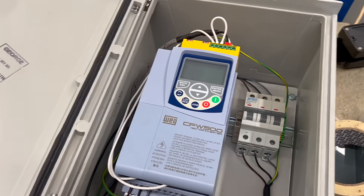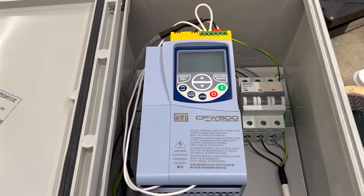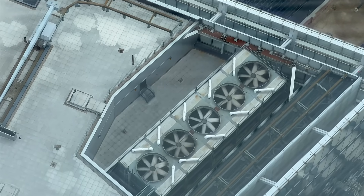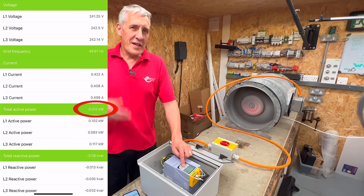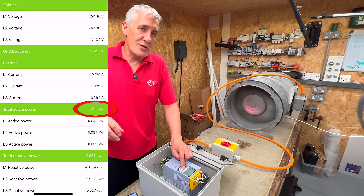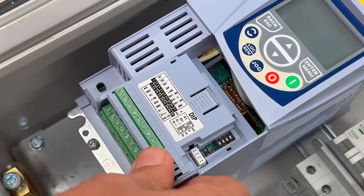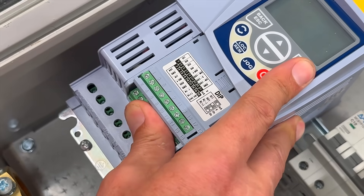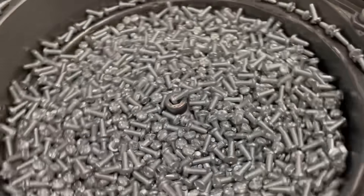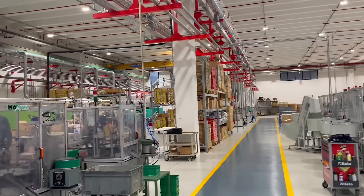The use of variable frequency drives, or VFDs, is growing fast and for good reason. By matching motor speed to actual demand, VFDs can cut energy use by 20 to 50% in fans, pumps and compressors. We can see that by turning this fan down from 50 Hz to 25 Hz, energy reduces by two thirds. With rising energy costs and tougher efficiency rules, VFDs are becoming a go-to solution — slashing emissions, extending equipment life, and often paying for themselves in under two years.